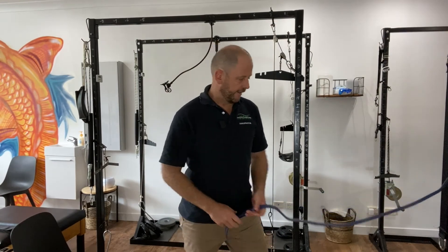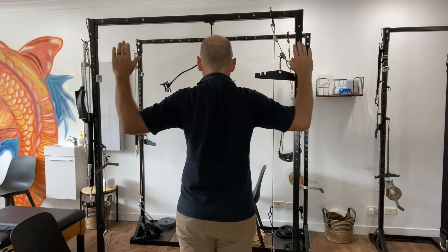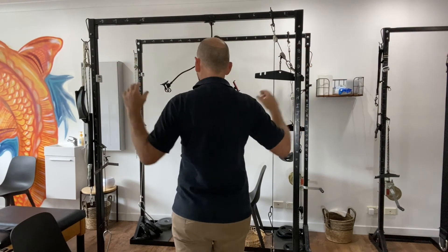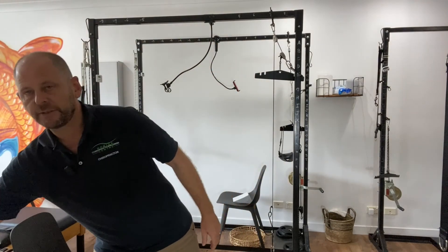For the strengthening exercises, do 10 to 12 repetitions for three to four sets, three times a day. The next exercise is to squeeze your shoulder blades together, pull your shoulders back and tuck them down. Hold that position for 30 to 60 seconds until those muscles burn.